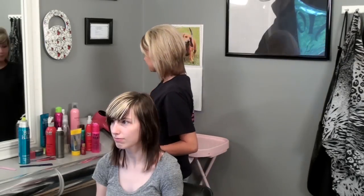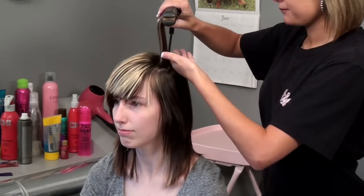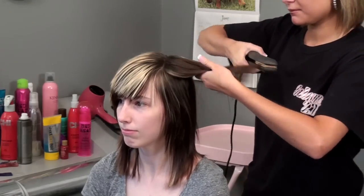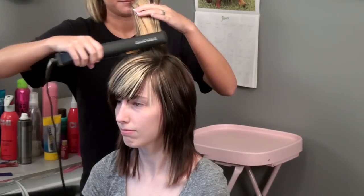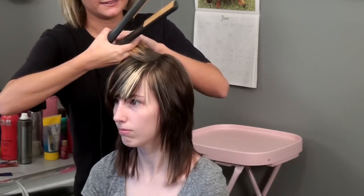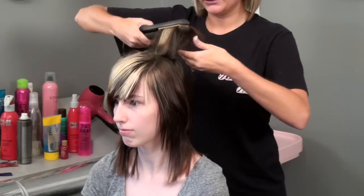First you're going to take your flat iron. We're really going to concentrate on the shortest layers, give them lots of body. Also with this hairstyle, adding color, like this blonde, really helps to show the dramatic look.